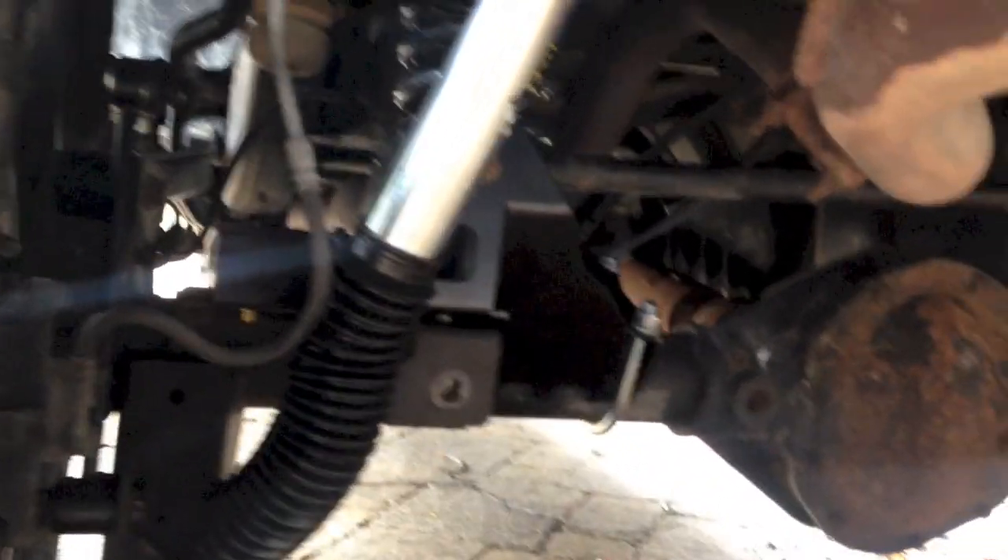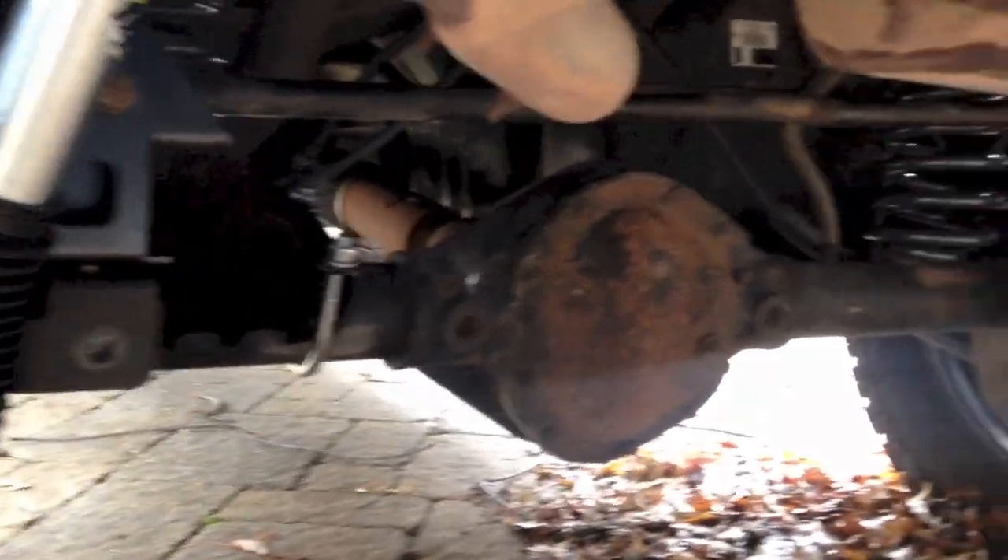In the rear, it comes with shocks, new sway bar links, brake line brackets, a raised track bar bracket, and a track bar. Then I put on 1.5-inch wheel spacers on all the wheels.